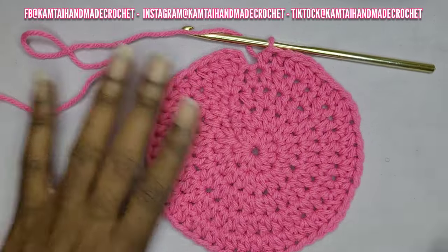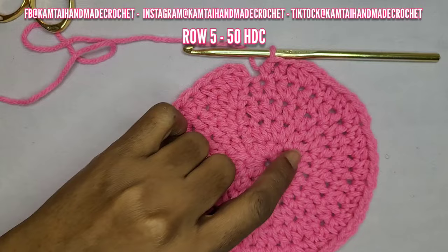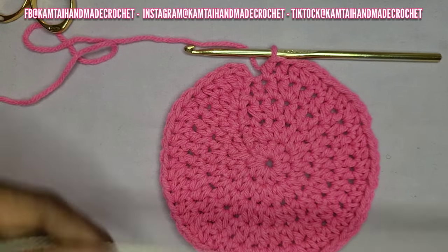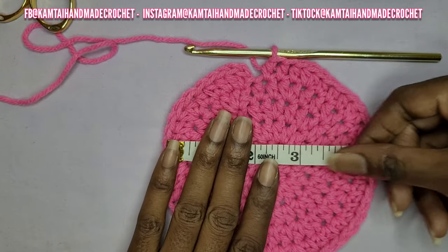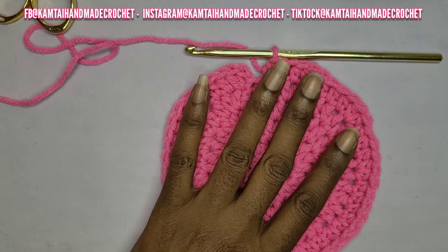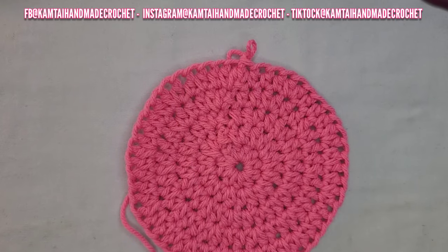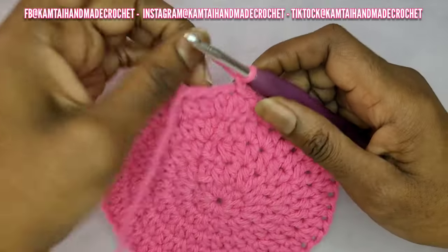Now we are at row five and I have 50 half double crochets. I'm going to give it a measurement — the average adult size head is between five and a half to seven inches. Everyone is different. I'm going to continue increasing and making another row so that we can have it as wide as we need to.